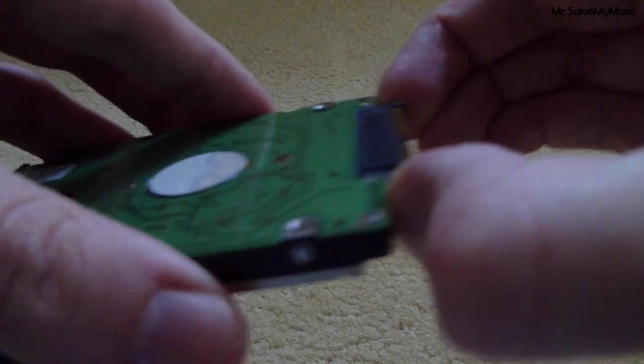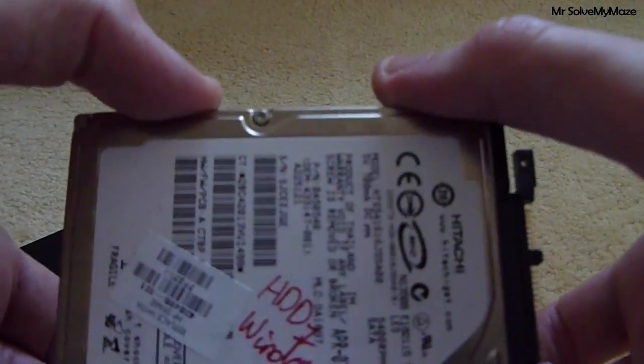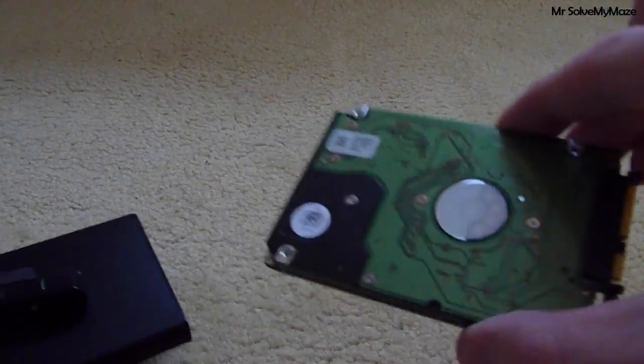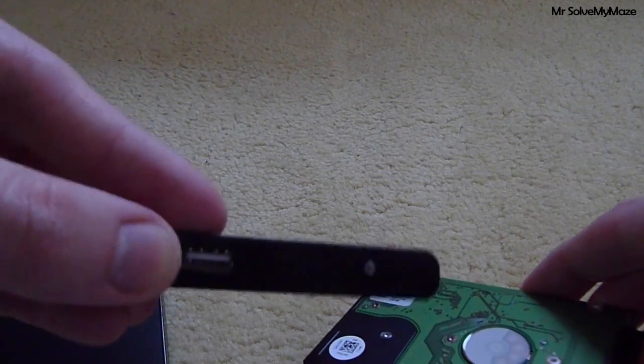It may also be that you are getting rid of your old laptop but you still want to use the old hard drive as a portable one for backing up data. Again, you can do this — it's a simple setup, it's a plug, it's a USB port.